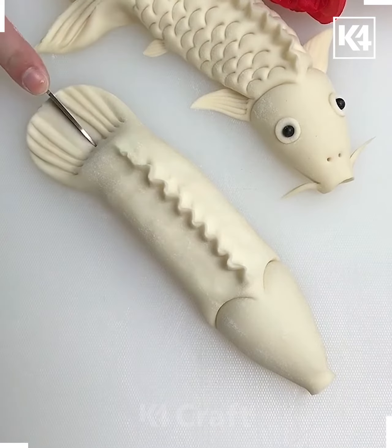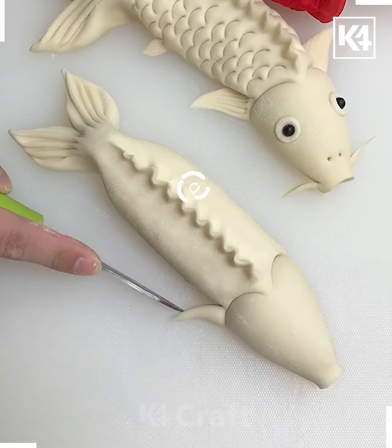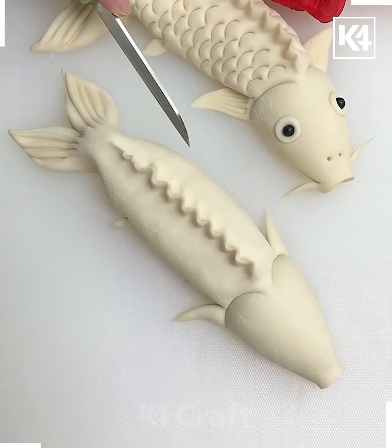Use a fork in order to make the lines, make a slit in the middle using a knife. Remove the center as such. Now press the back together. Make two slits on either side of the back, one at the back and one at the front.